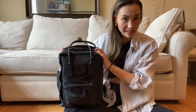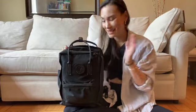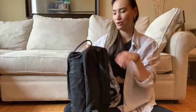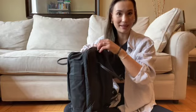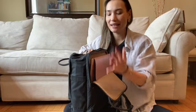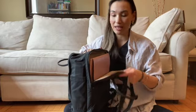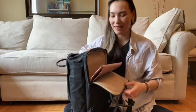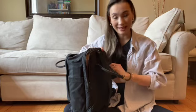It does fit a 15-inch laptop as it says in the title, and it has one of those zipper pockets on the back that allows you to put the laptop in separately. That's great because when I'm packing and getting all my stuff in the front, it's nice to just be able to throw my laptop in the back and have quick access to it. The back section is padded, so that keeps the laptop stable and protected.